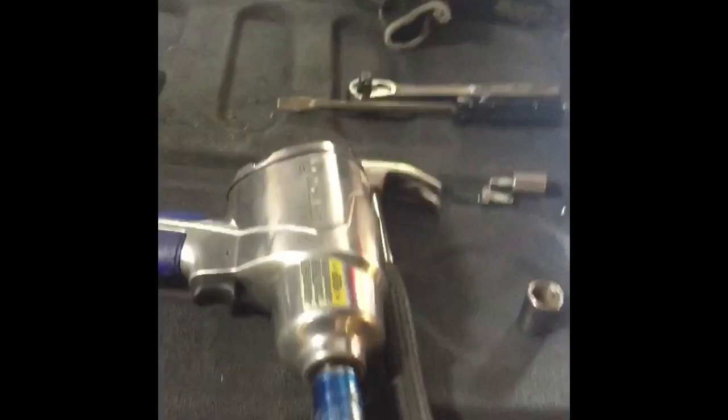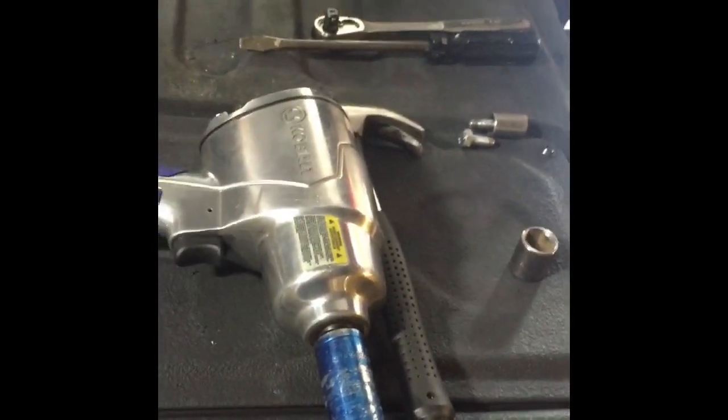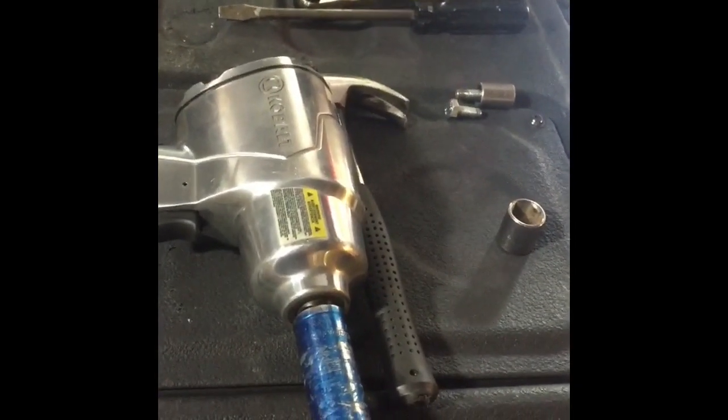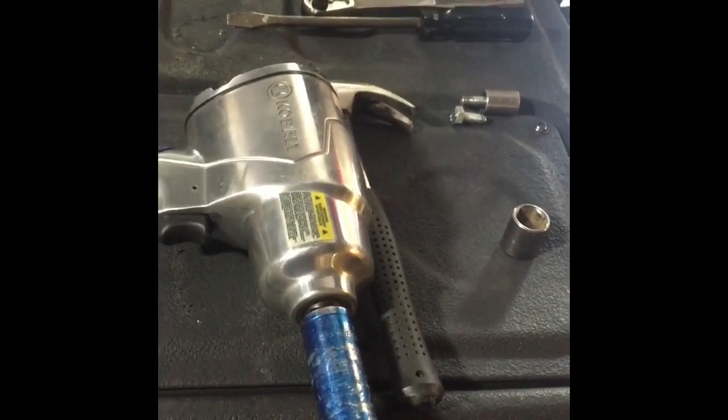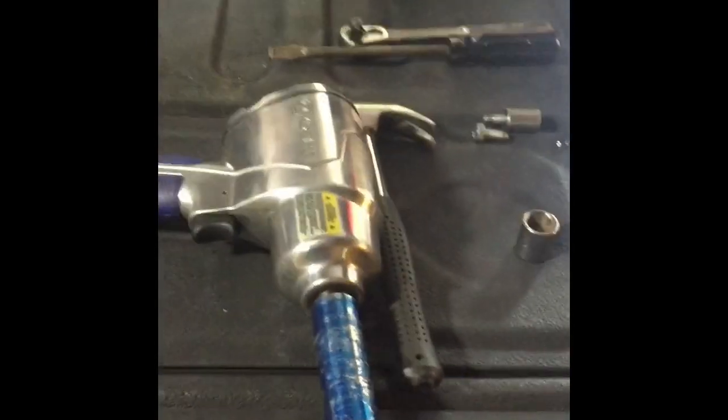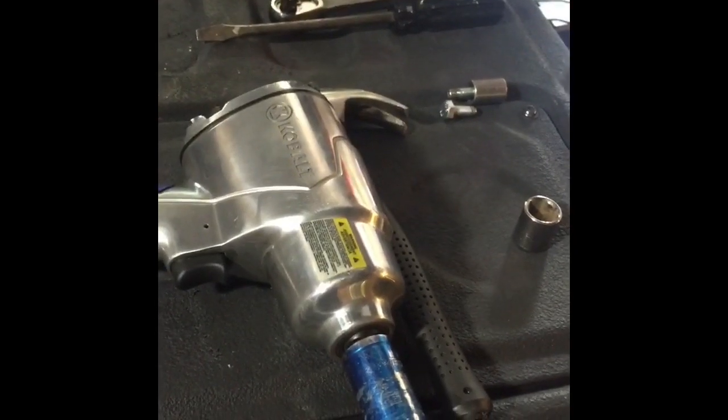We're gonna do brakes on a 2011 Tundra. I saw there's a couple of brake videos out here, but they did a really poor job explaining, or the guy had a really strong accent and I couldn't understand it. So I figured I'll make one to help everybody out.